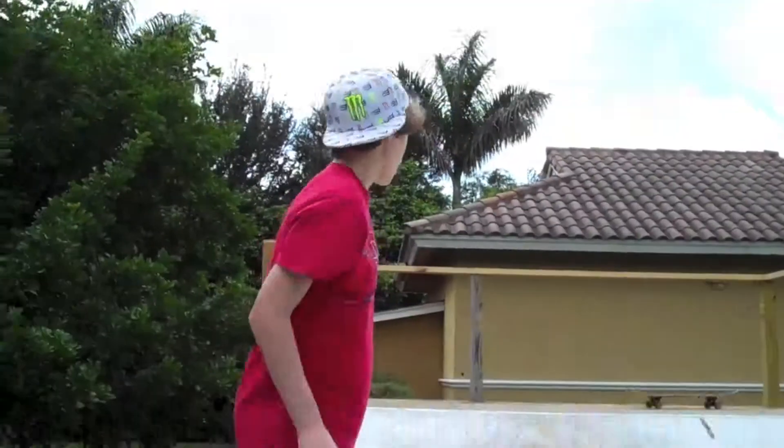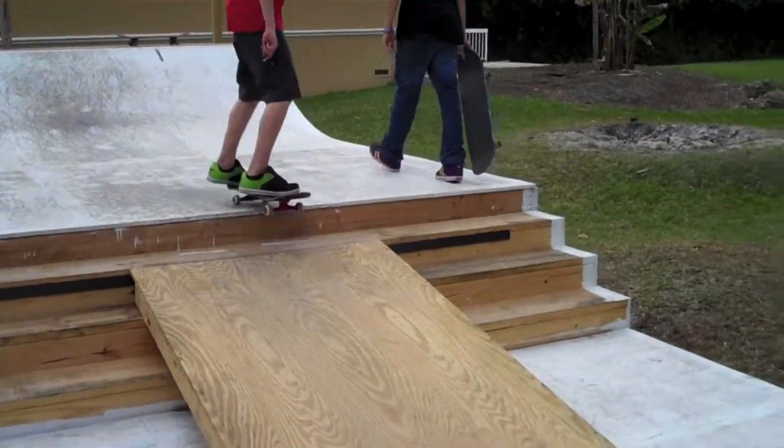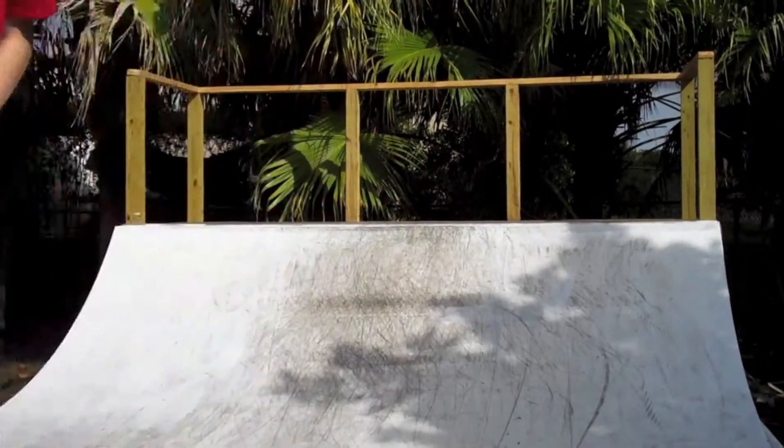I'm going to teach you guys how to do a frontside disaster. So what you need to know is three tricks. You need to know frontside airs, getting over, fakie rocks, and a frontside axle would help for the body positioning and all that.